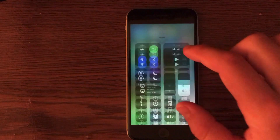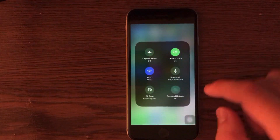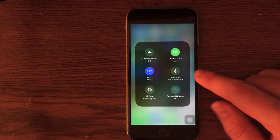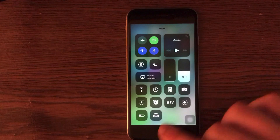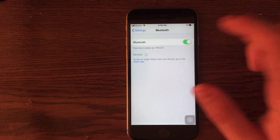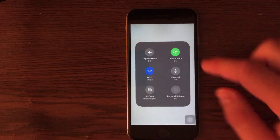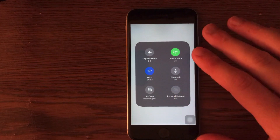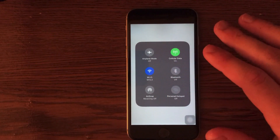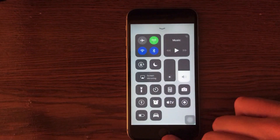An interesting feature in iOS 11: if you scroll up from the bottom and click Bluetooth off in the Control Center, that actually does not turn off Bluetooth — it just says Bluetooth is not connected. To turn off Bluetooth completely, go into the Settings application, go into the Bluetooth section, and click off. You'll see it will then say Bluetooth is completely off in the Control Center. The same goes for Wi-Fi, so turn those off via the Settings application rather than the Control Center to actually save battery.